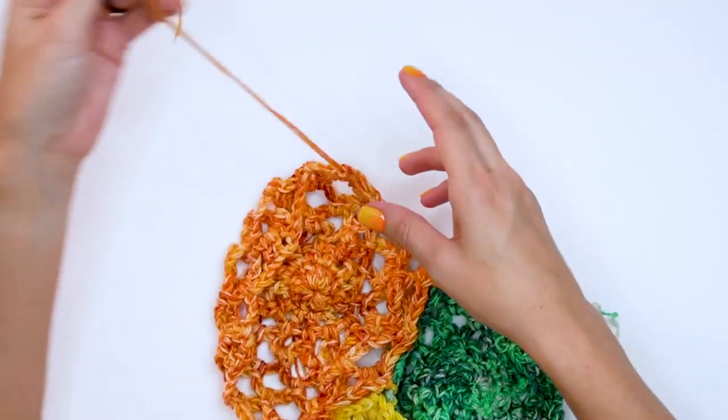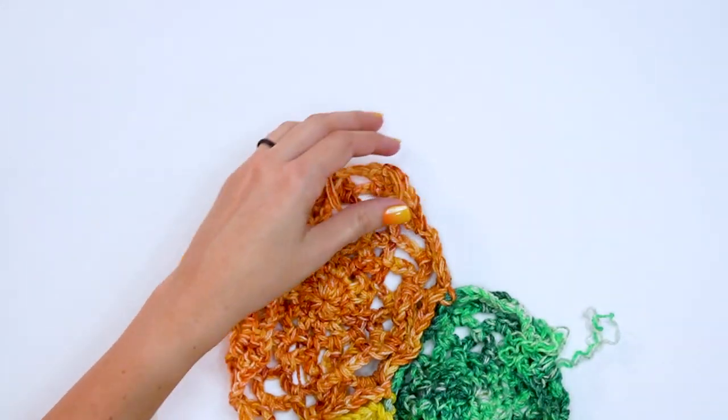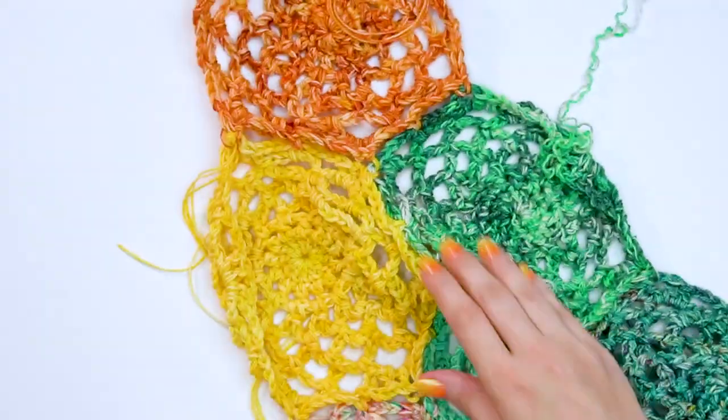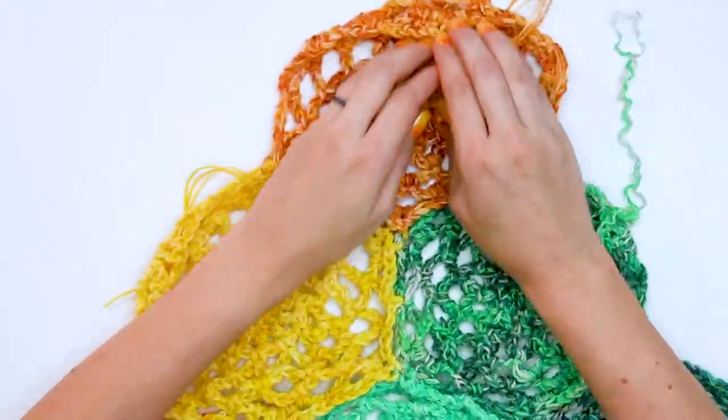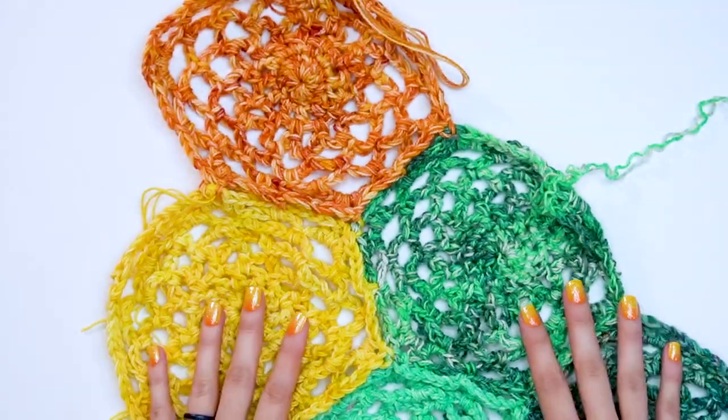I planned this to have quite a bit of extra yarn left over so that we'll have enough to make a really nice fringe. Keep making the full hexagons and placing them where they go, and I'll be right back to talk about the half hexagon.